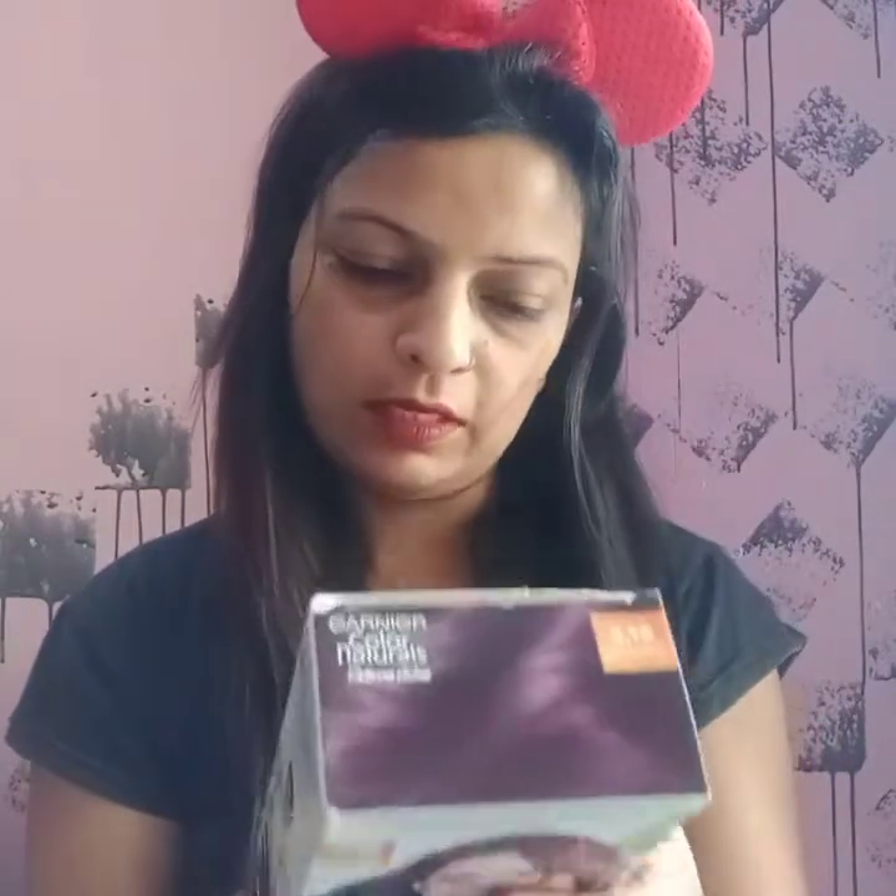The price is 180 rupees. The manufacturing date is 27 July 2019, and the expiry date is 26 February 2022, so it lasts about 3 years. The leaflet also has all the steps for how to use the product.